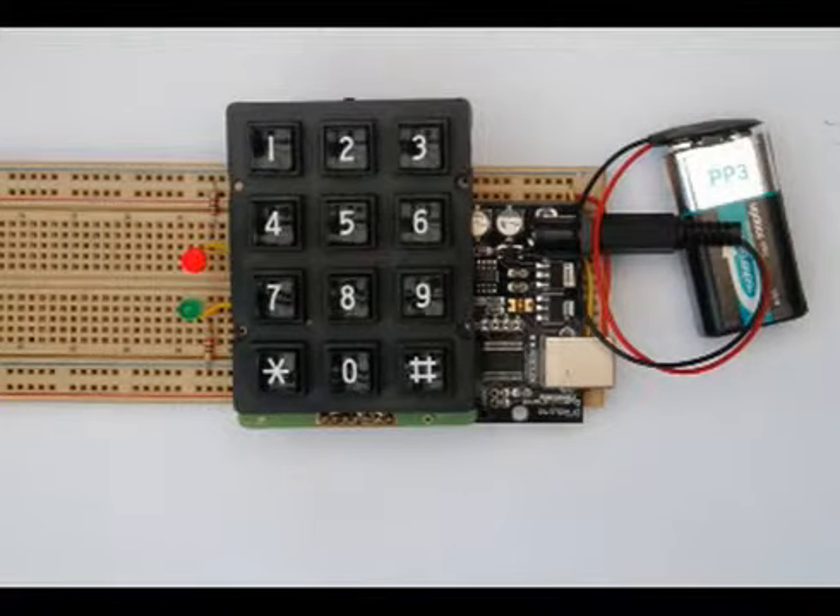The Evil Genius is rather concerned about people gaining access to his lair, and so he uses this keypad lock to keep people out.